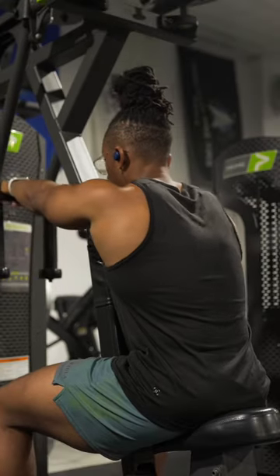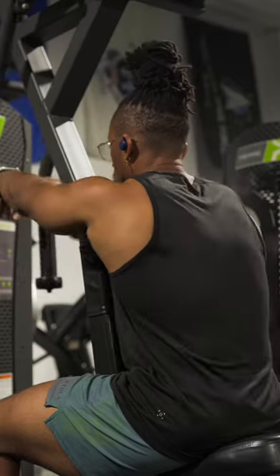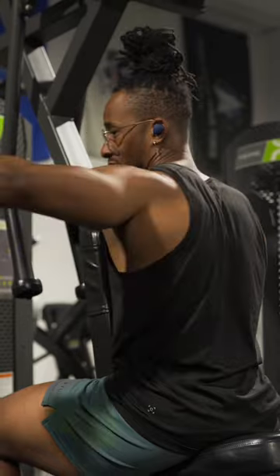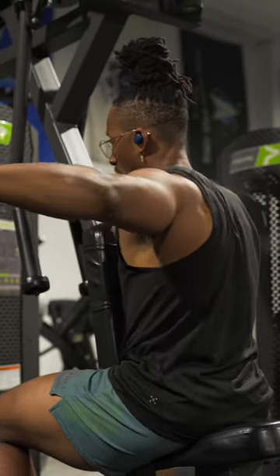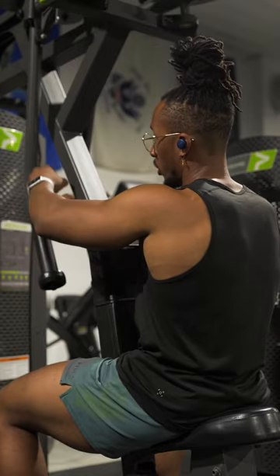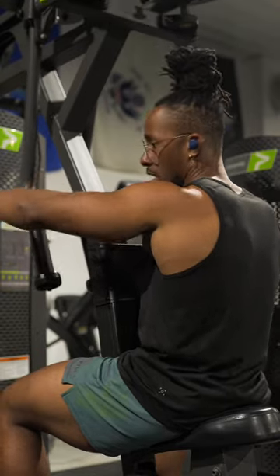From here, you're going to extend forward. To expose that rear delt, let your shoulders round onto the pad. As you pull, the goal is to direct your elbows back, since your elbow will be closer to your shoulder even as your fist holds onto the handle moving back and forth.